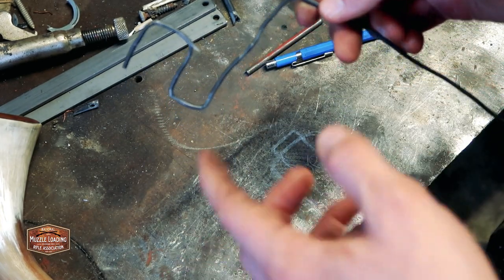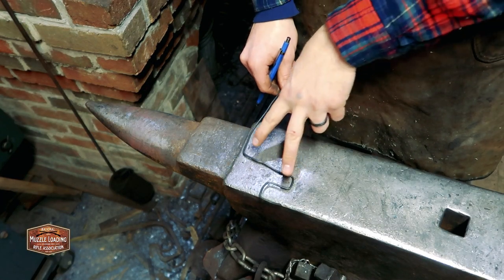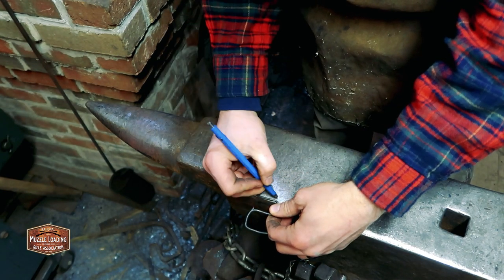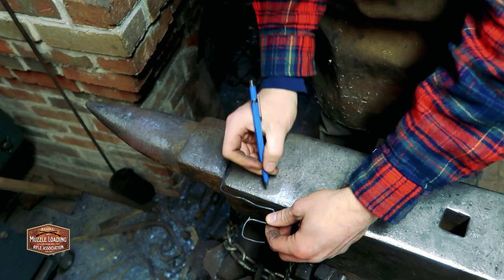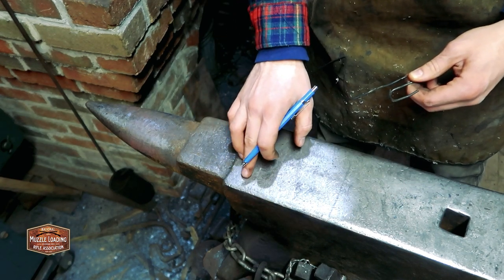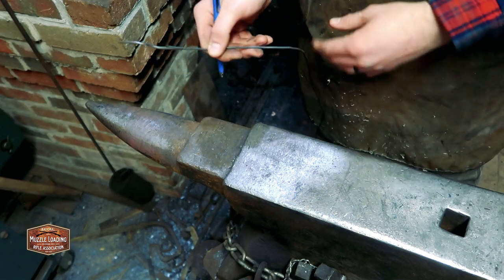We're ready to check on the metal and start forging. A little trick on your anvil when you have your wire layout: I'm going to line this up and just make a mark on the face of my anvil. That gives me an idea of my length for the staple from here to here. So I can always quickly measure what I'm doing against the anvil and I don't have to worry about bringing the wire in while I'm trying to shape this.